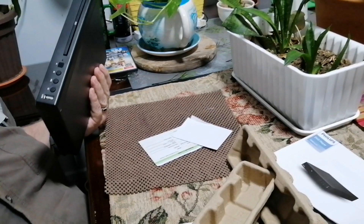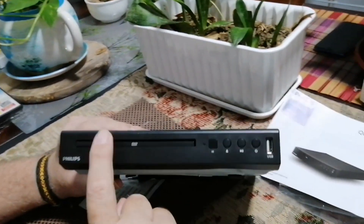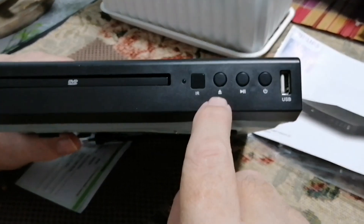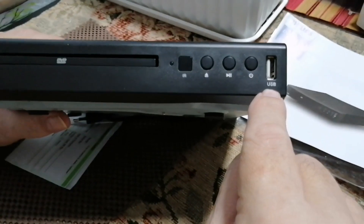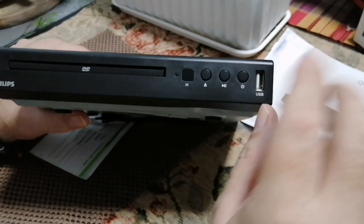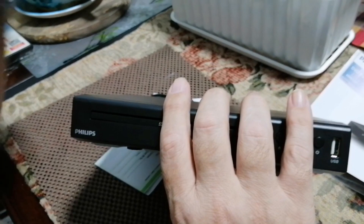Let's have a look at the DVD player — very compact design. It's not going to stick out like a sore thumb if you put it down somewhere. In the front, this is where you load your DVD or CD, there's an infrared scanner, and if your remote doesn't work you can stop, start, or use the power button. One feature that really drew my eye was the USB port — if you have an external hard drive with movies or pictures, you can plug it in and play it straight onto your TV.